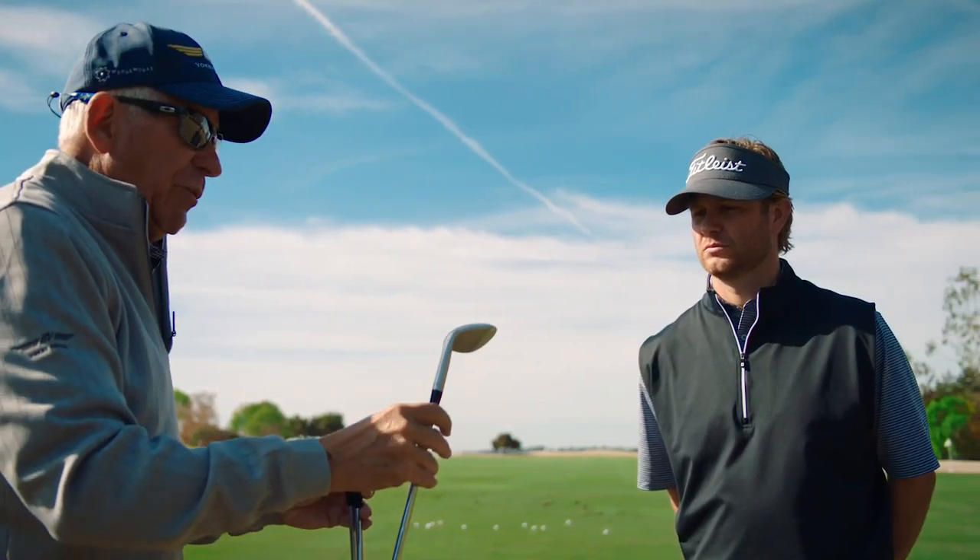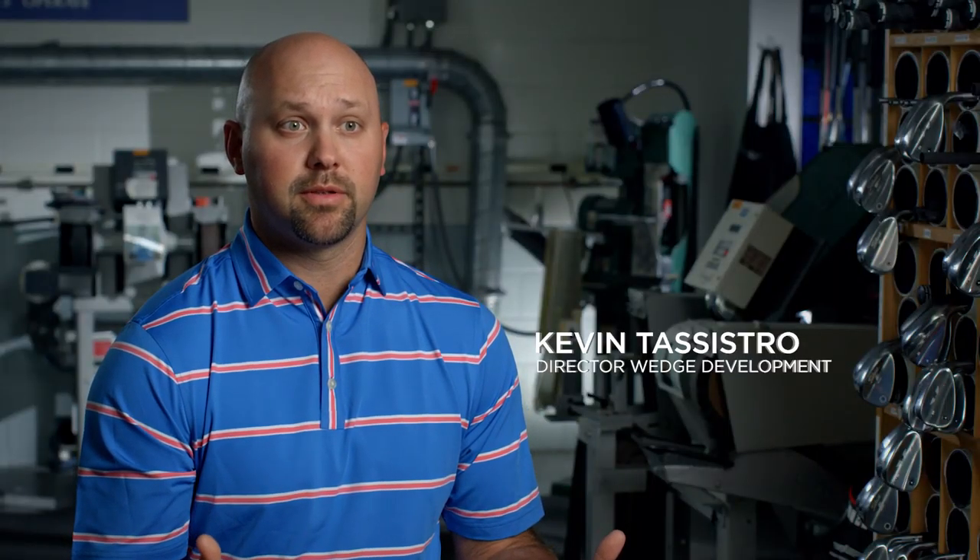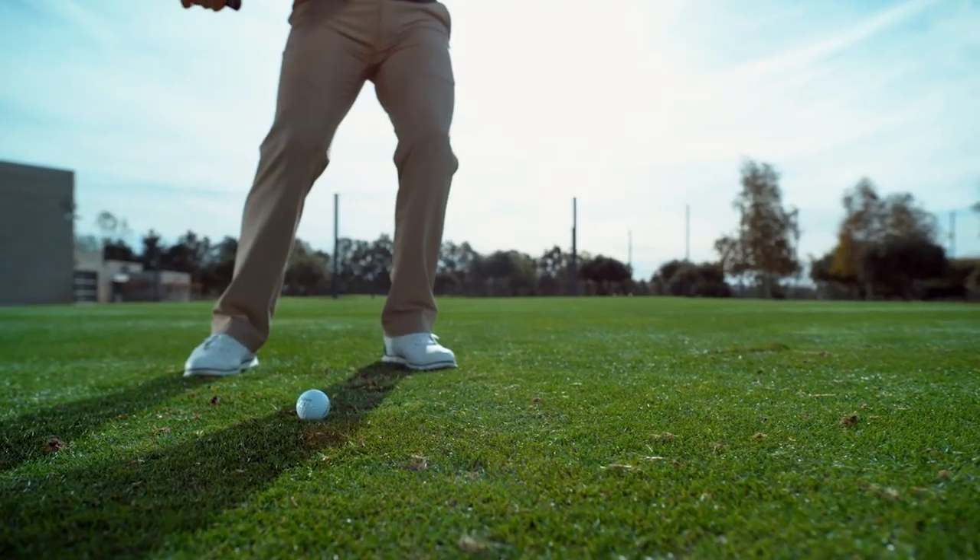An S-grind is very similar to an F-grind but with a trailing edge relief. That gives you enhanced playability, and it's also good on square-faced shots and full shots as well.